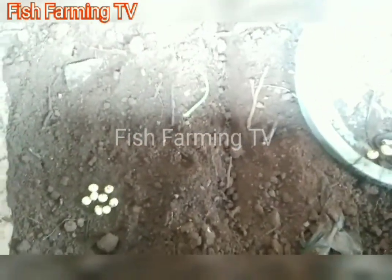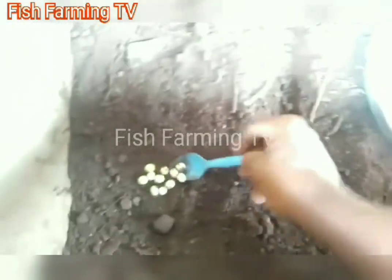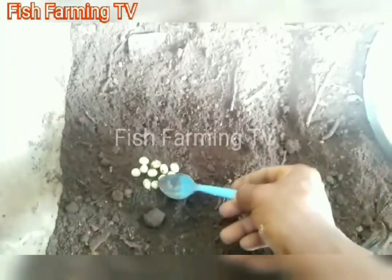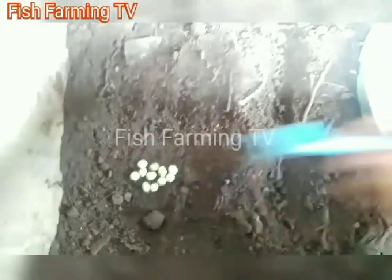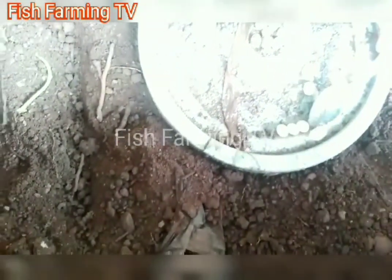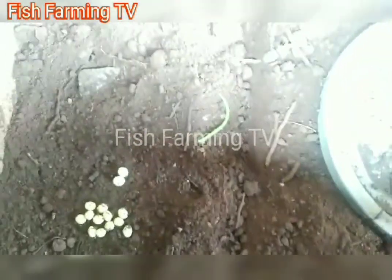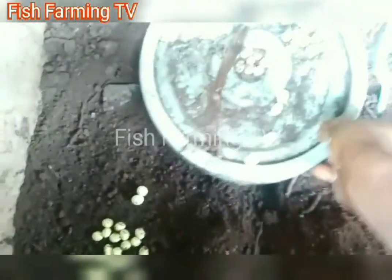I'm taking my time to show you this in case you want to do it. You have to be careful — handle them with care. After placing them like this, you have to cover them with a little sand, then spread water on them once every seven days. There is nothing much to do here.